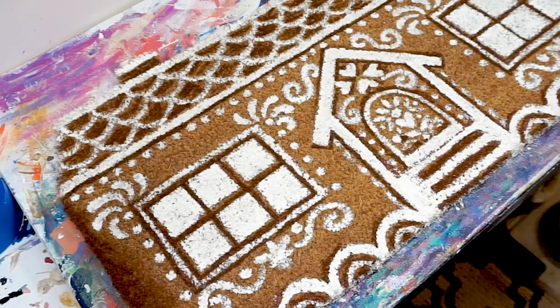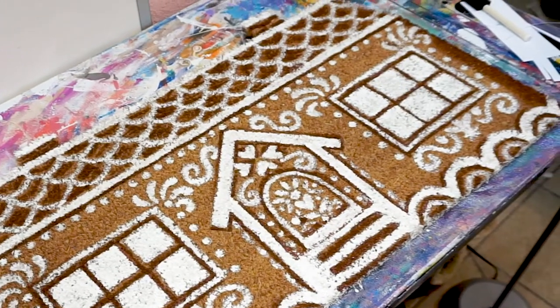This is a great holiday project, especially if you've had a gingerbread crisis event like me.